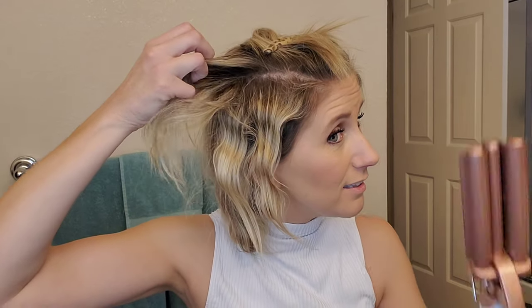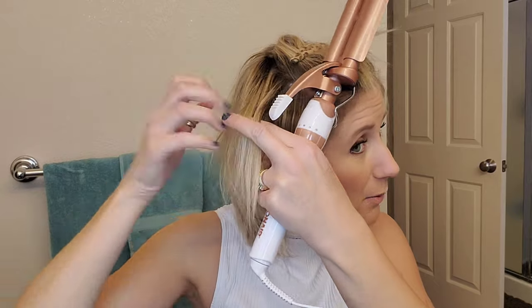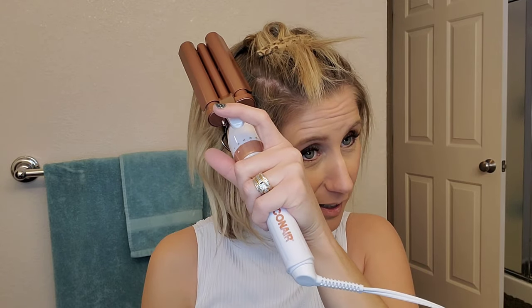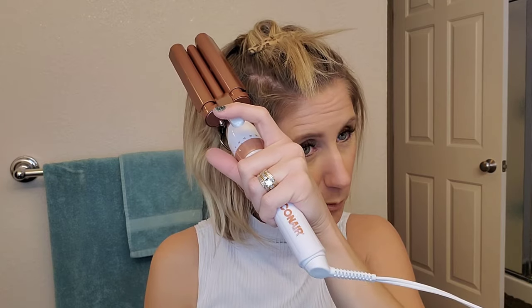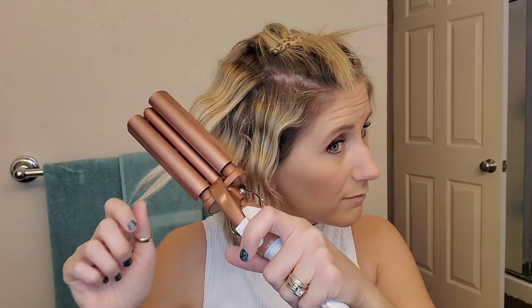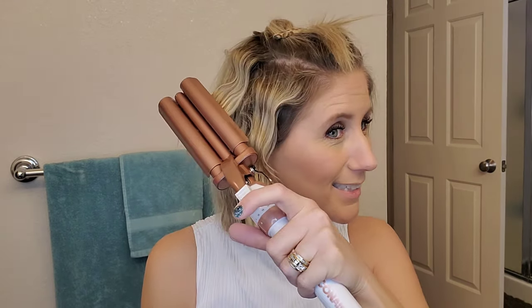I'm literally just clamping my hair in there, holding it for a few seconds, and then releasing it. Because my hair is shorter it's really only taking about two clamps, but if you have longer hair it'll probably take a little bit more than that. It's definitely a different curl than an actual curling iron. I'll keep moving through and speed this up.